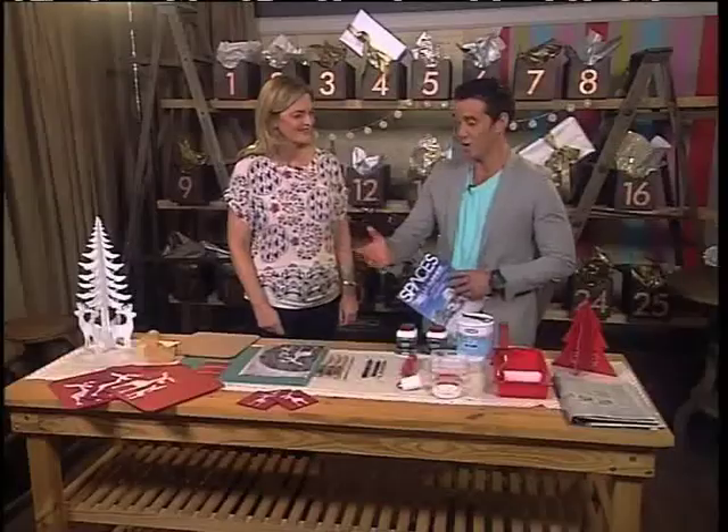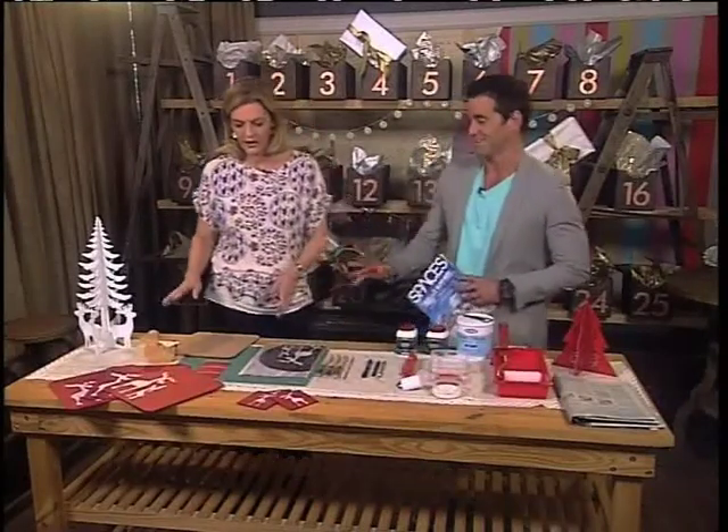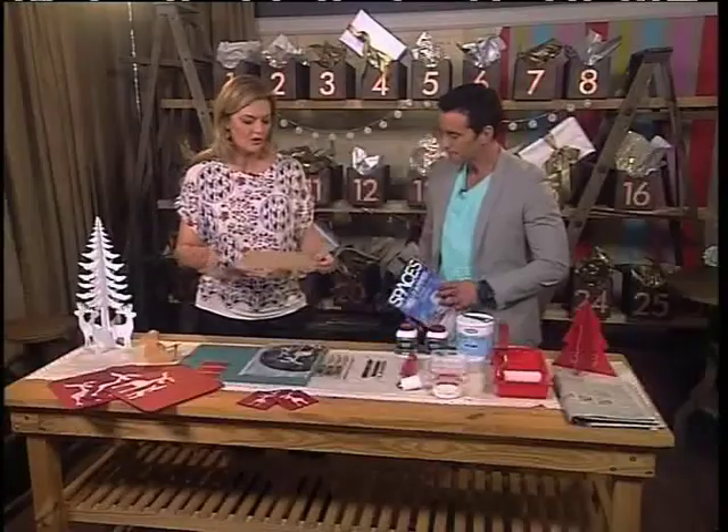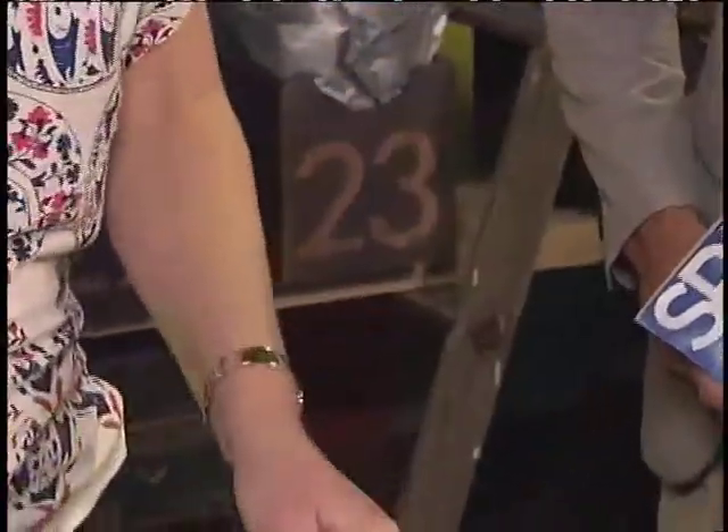So we're going to make ourselves some awesome-looking placemats and coasters this morning. Take me through what we're going to need for our little DIY project. Well, you get these super wood placemats and coasters from your closest craft shop. They sell lots of items, so it doesn't have to be this — obviously it can be anything.